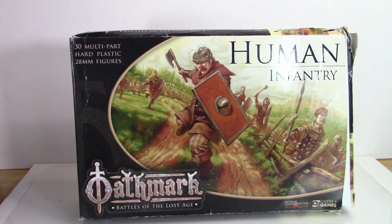Hi, SpooTown here. This time we're investigating and reviewing the Oathmark Human Infantry. They look really good. They're 30 multi-part hard plastic 28mm figures — Battles of the Lost Age. I have not gotten an Oathmark book and not looked at the rules, but I wanted to get these just in case I wanted to do some fidgeting around for Frostgrave Infantry. But standing alone by themselves, it does make me curious about Oathmark.